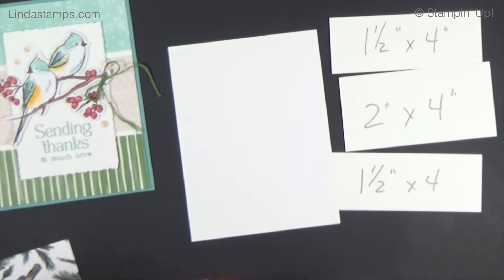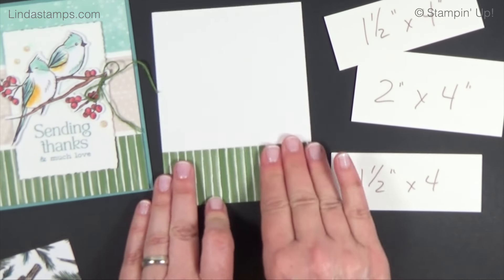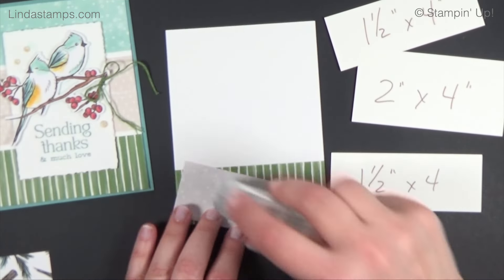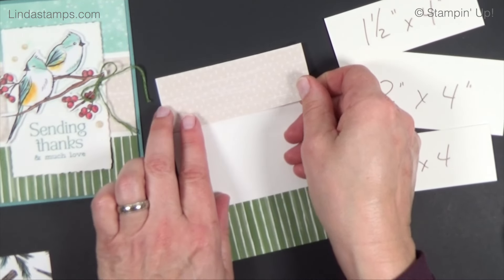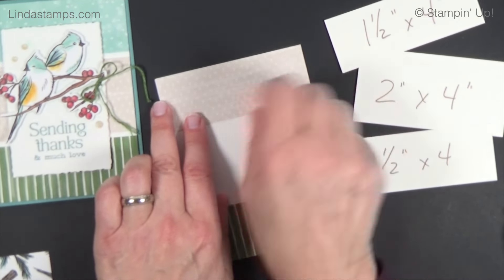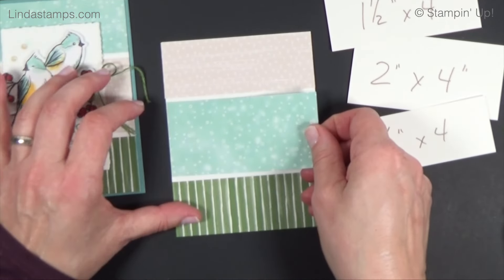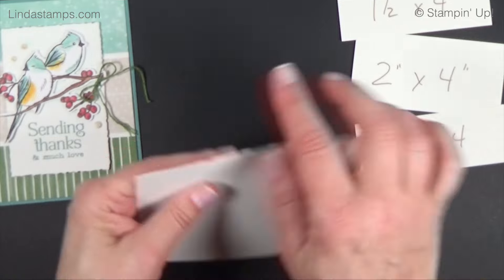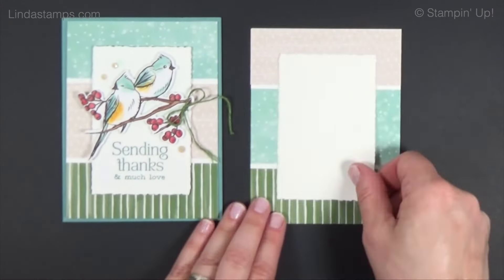I take the green on the bottom to sort of ground it like grass — green on the bottom, one and a half by four. Then I do this one on the top, and the two-inch by four-inch strip right in the middle. Then you get your little lines, make sure you trim it off if it's not perfect, and the rest goes together easily. This is a deckled rectangle that I popped up on dimensionals — stamp it first with the sentiment from the stamp set.